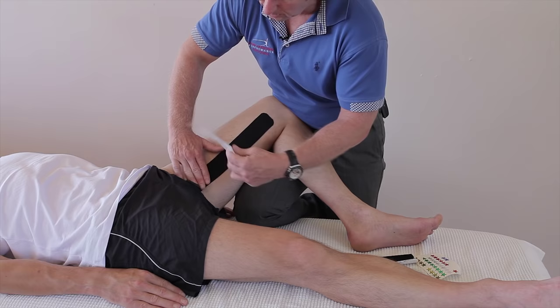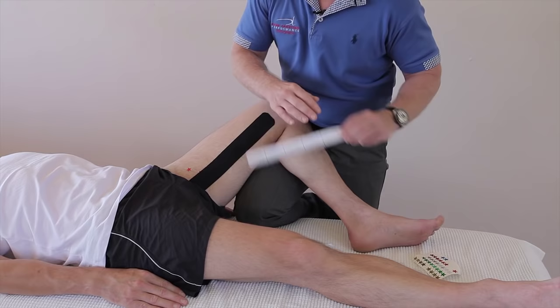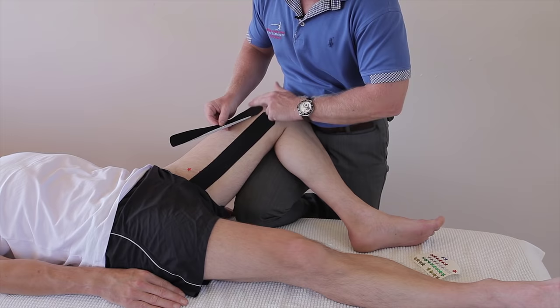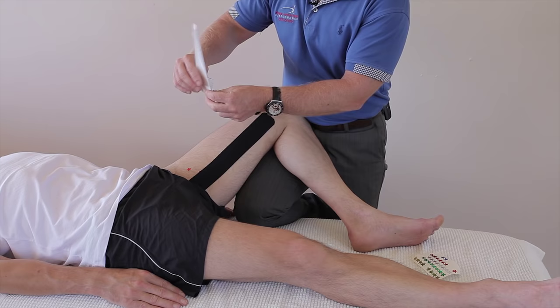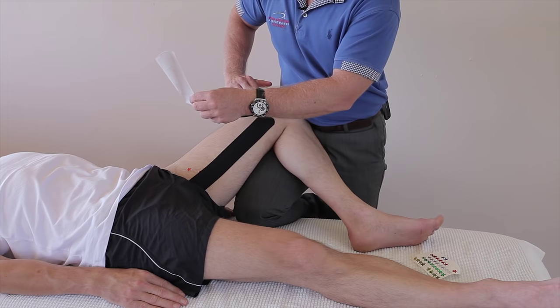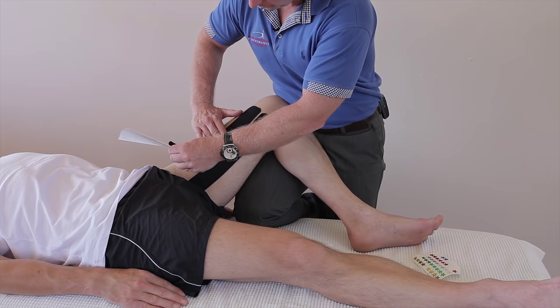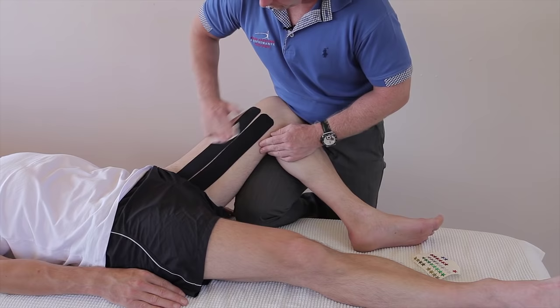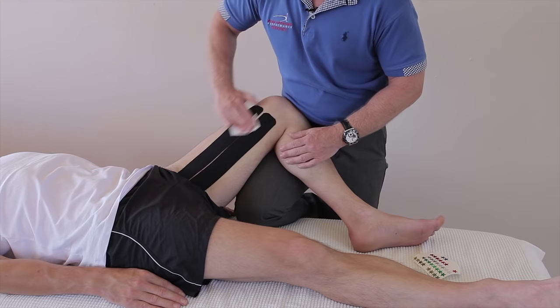For the second one, I peel back the first square and apply the tape almost next to the first tape, because there are five major adductors so we're trying to offload the whole adductor group. From there, with little to no stretch — I tend to leave a slight gap — and that's just going to cross under like so. Then using the back of the tape to warm up the glue so it becomes a bit more adhesive. There we have kinesiology tape in for the adductor muscle group.